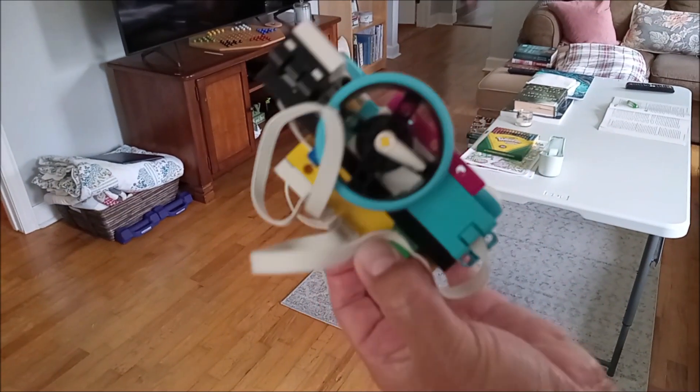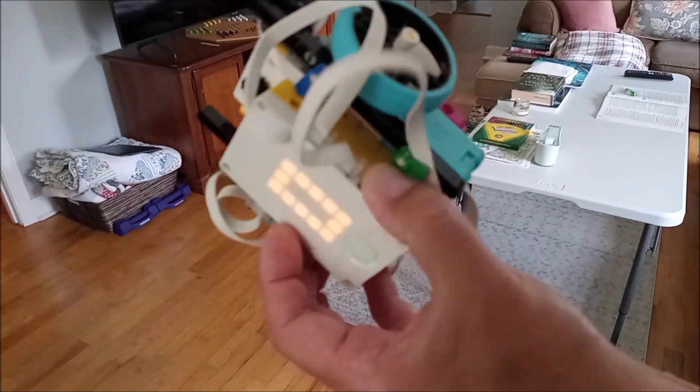Now let's go ahead and see what happens when I race the SpeedBot versus a regular Spike Prime robot at 100% speed. And here we have just a regular robot, not geared up or anything.